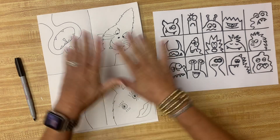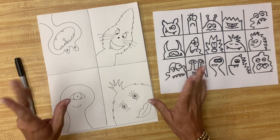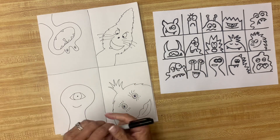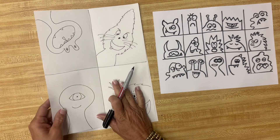We are going to draw four monsters and we're going to make them complementary color monsters. I'll talk to you about complementary colors later, but first let's figure out how we're going to get four monsters on here.